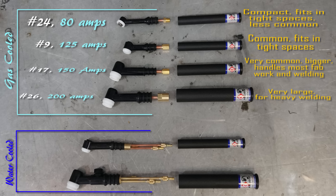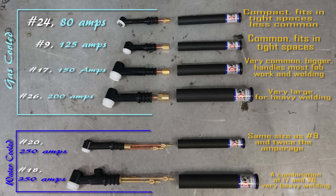Moving into the water cooled family: the number 20, which is the same size as the 9, is now capable of 250 amps due to being water cooled. It's very small, very lightweight, and very compact, but capable of 250 amps only when water cooled. Directly below that is a number 18 torch, which is a combination of the 17 and 26 family. It is also a water cooled torch capable of 350 amps.